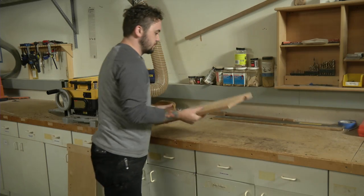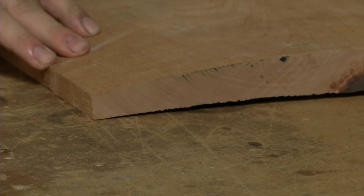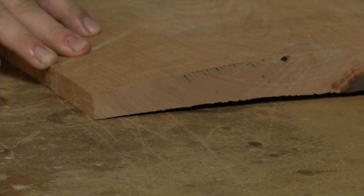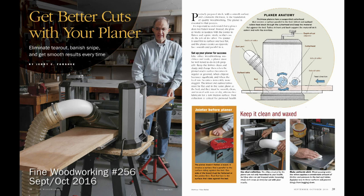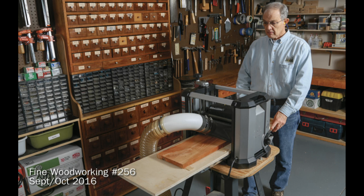If you have stock that is too wide for your joiner, or stock that is cupped, bowed, twisted, or generally crazy, flattening the first side can be a challenge. To overcome these issues, fine woodworking author Jerry Forshee uses a simple sled, some hardware store shims, and some hot glue to flatten wide boards of any shape using his benchtop planer.